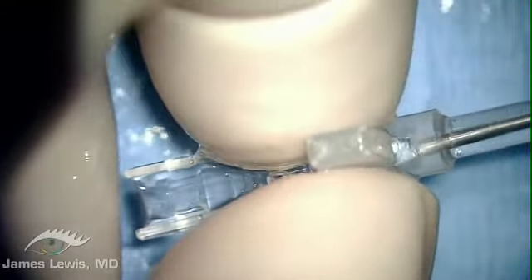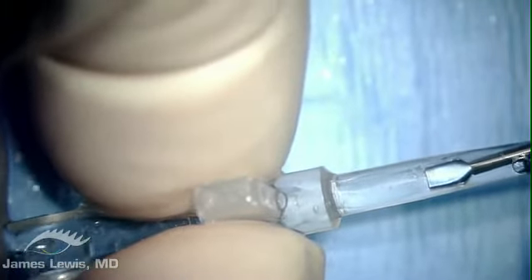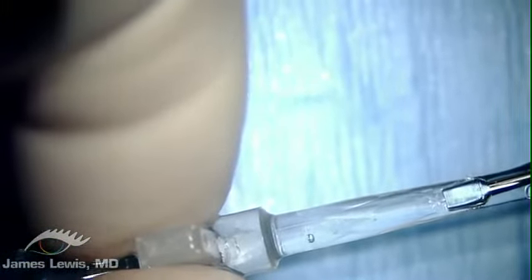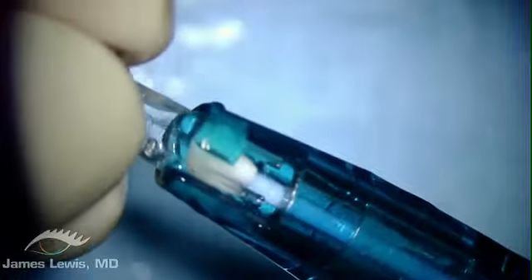STARS intraocular contact lens, or ICL, is a breakthrough product for patients seeking freedom from glasses and contact lenses. The lens is made of a unique biocompatible material with incredible strength and outstanding optical properties.